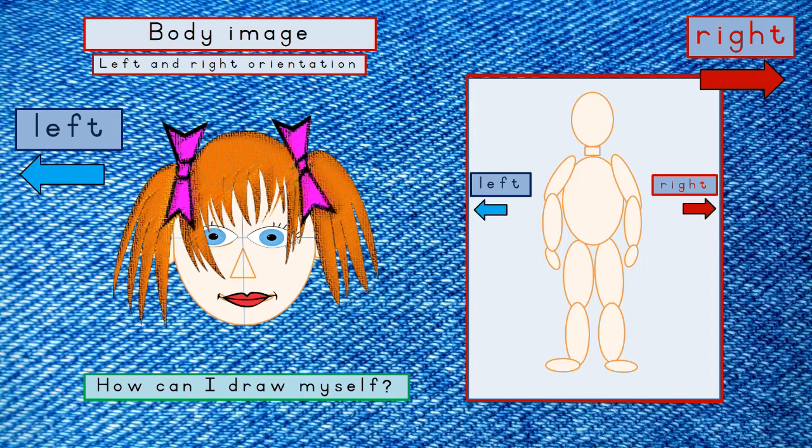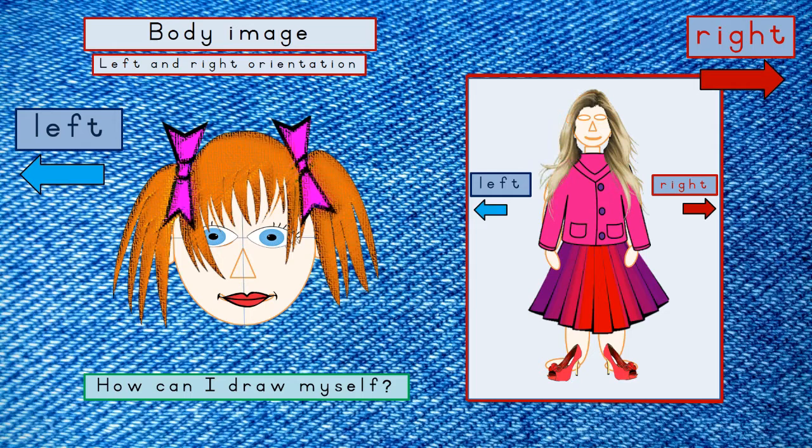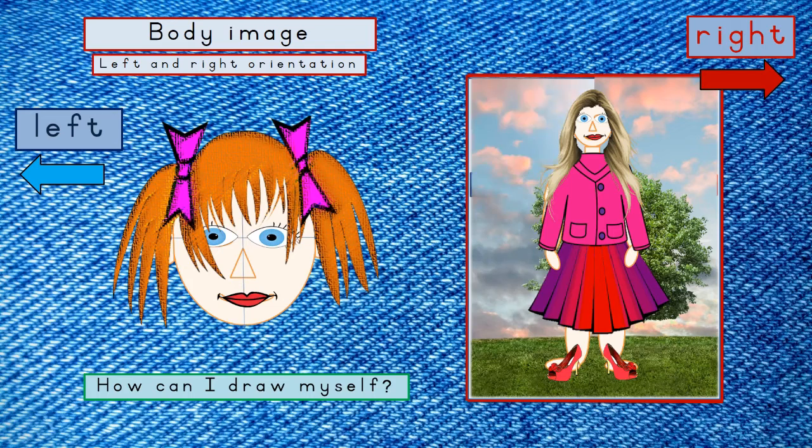Color your body ever so slightly — you're no ghost that anybody can look through. You definitely need some clothes — a jacket or a shirt. Draw some lashes and eyebrows. Draw something nice in the background. Fantastic!